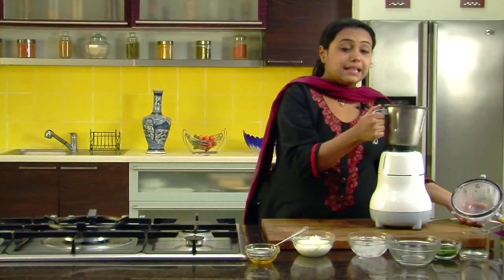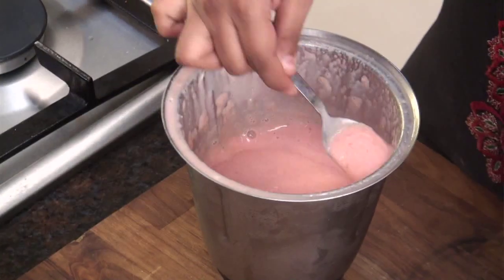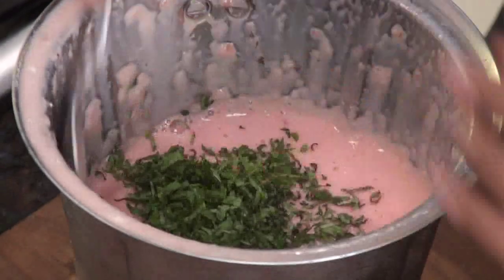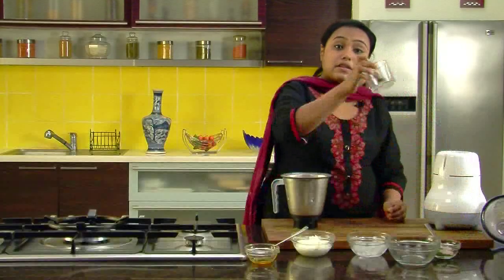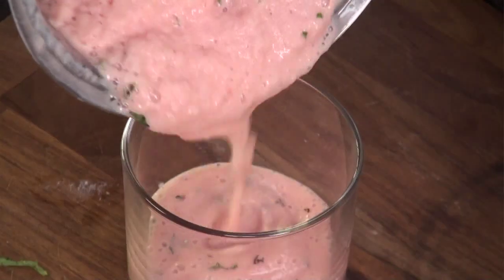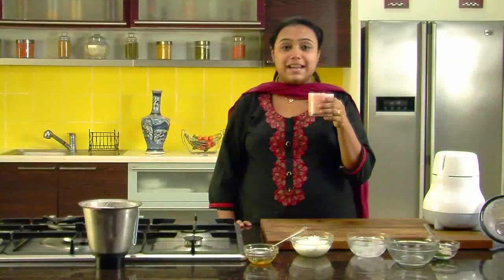The smoothie is now ready. It's nice and thick. Now we will stir in the fresh mint leaves and mix it nicely. I have a serving glass over here, so I will pour the smoothie in the serving glass. Here it is — Chilled Watermelon and Yogurt Smoothie is ready. Serve it immediately.